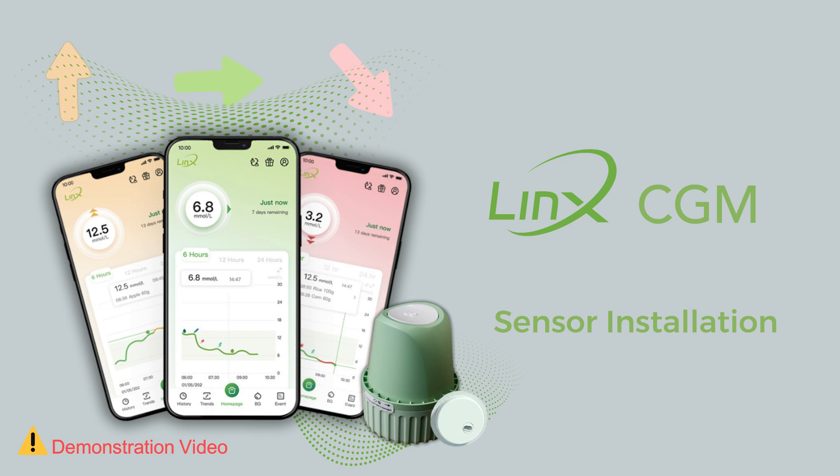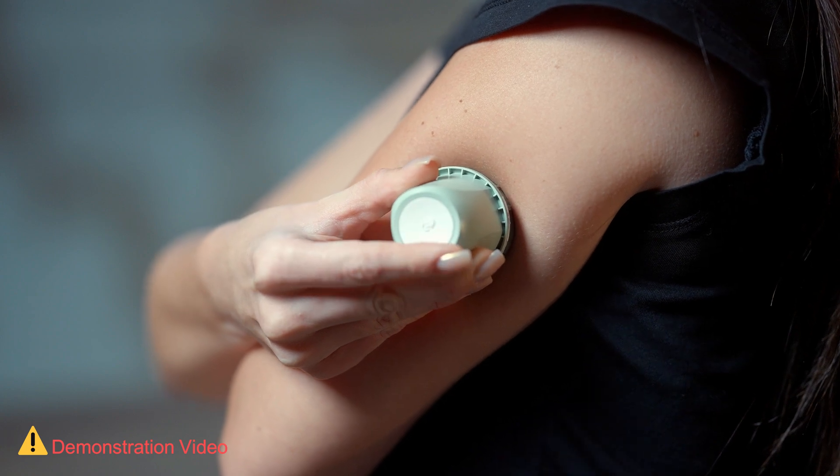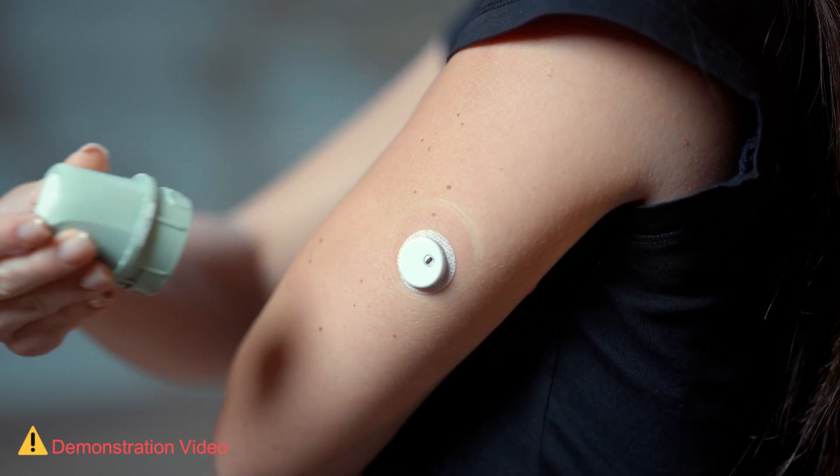LINX CGM Sensor Installation. In this video, you will learn how to install the LINX or 8XX sensor.